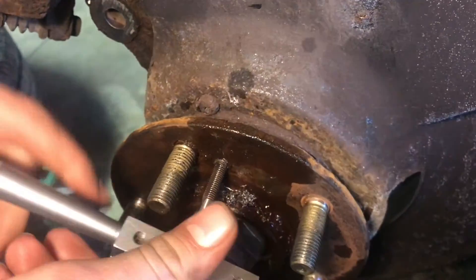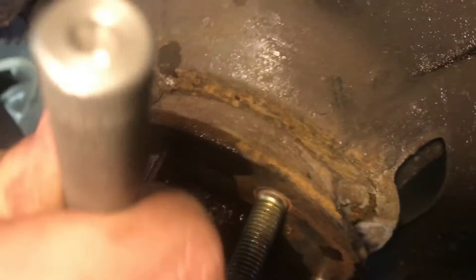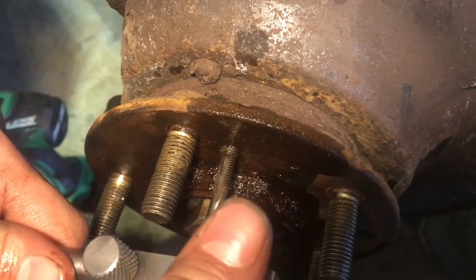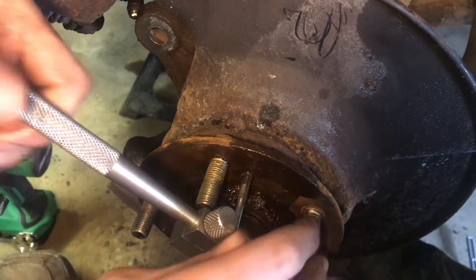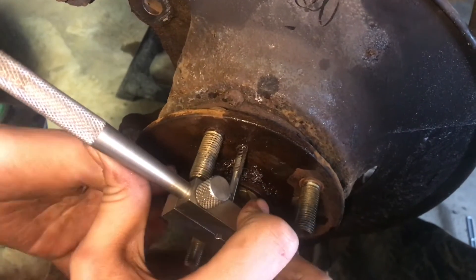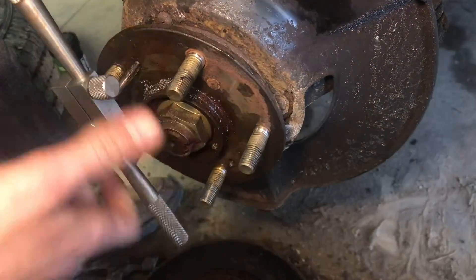Be very careful and run it through — you'll feel it grab. Go a little bit and then back it off. Just take your time; if you snap a tap in here you're not going to get it out. Make sure you have plenty of oil on there to help it keep moving smoothly. The tap should be following the original threads — we're not making new ones, we're just cleaning out the old ones. Taps aren't meant to withstand a lot of pressure, so if it starts getting to be a lot of pressure, back it off and take your time.